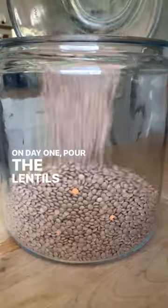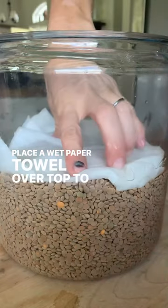On day one, pour the lentils in a jar and cover with water. Place a wet paper towel over top to keep them from drying out.